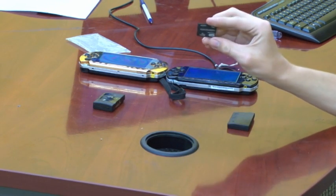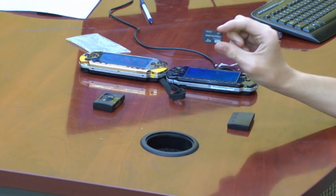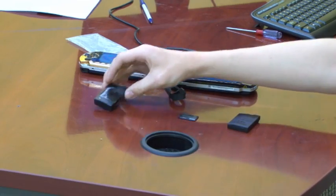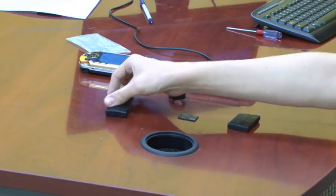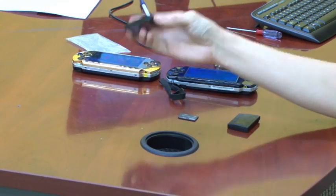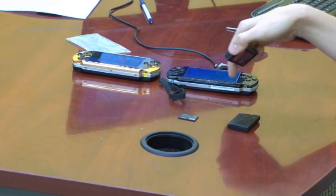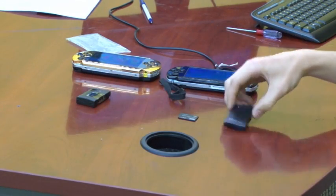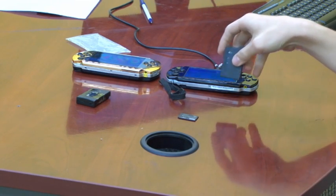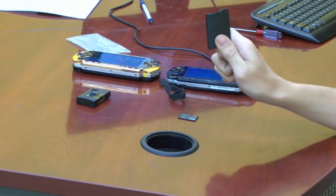You will also need a magic memory stick — just a memory stick with some special files on it which will install the custom firmware. There are two different kinds of batteries: the battery that came with the PSP 1000, which is a big fat battery, and it will work in both the PSP 1000 and PSP 2000. There is also the slim PSP battery which is a lot smaller and comes with the PSP 2000.